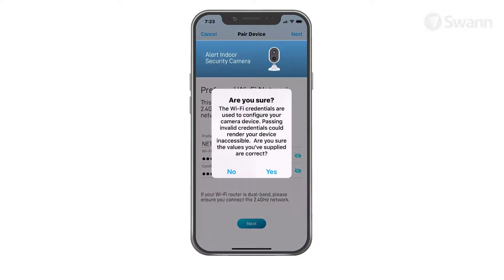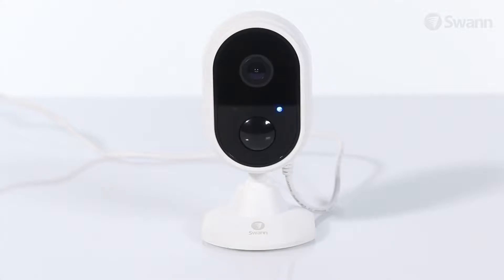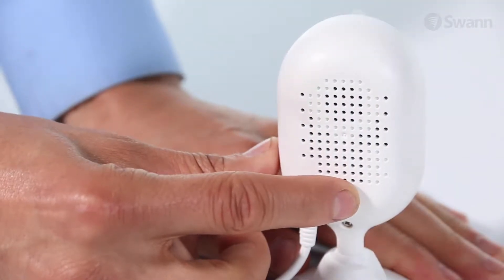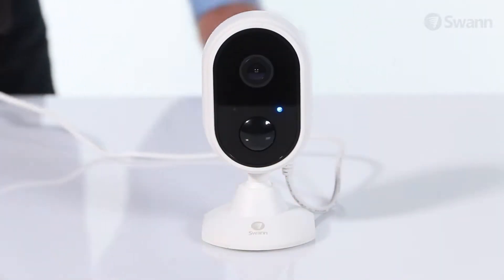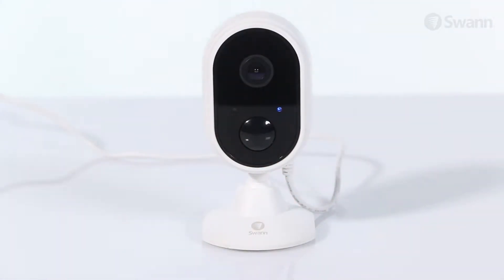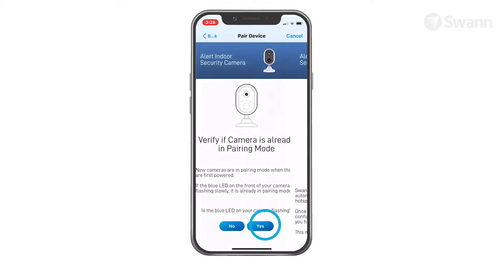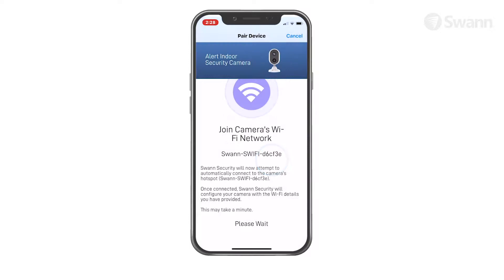Tap Yes on the confirmation pop-up. Then check to see if the LED indicator of your camera is blinking blue slowly to indicate the camera is in Wi-Fi pairing mode. If the camera is not in pairing mode, press and hold the Reset button for 5 seconds until the LED indicator starts blinking blue rapidly, then wait about 30 seconds. When the LED indicator starts blinking blue slowly, your camera is in pairing mode. Tap Yes to continue, then tap the Start button.